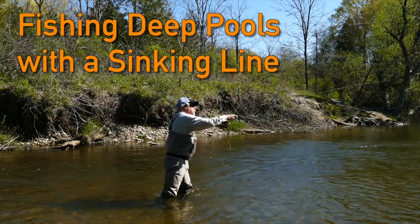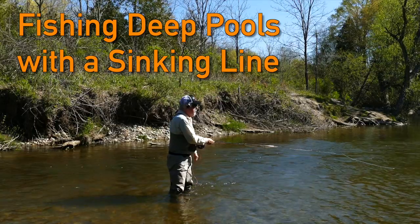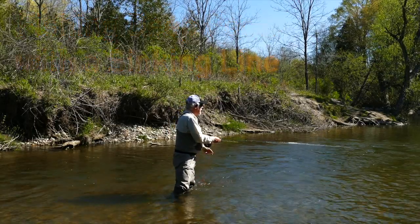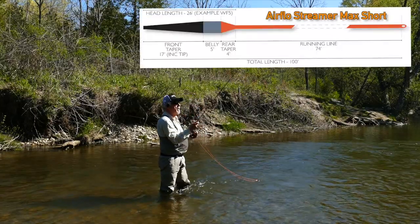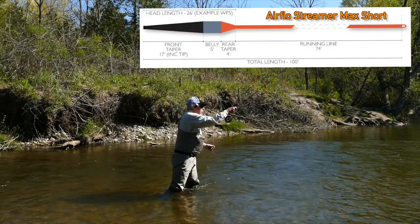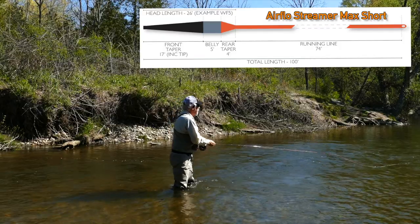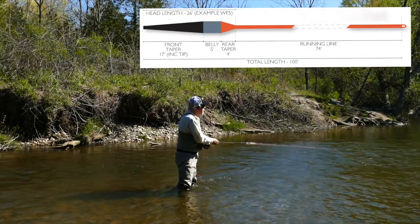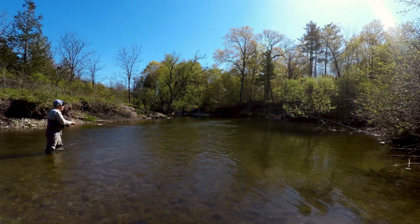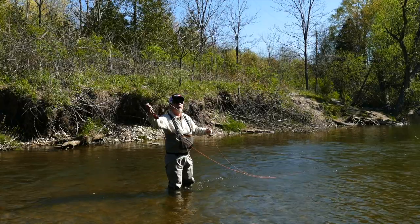I'm out at that elbow pool I described in my previous video. In order to fish this pool properly you need a full sinking line. I'm using the Airflow Streamer Max Short and I've got a heavily weighted fly on the end of it, which you have to handle really well. I'll feed a little bit of line in. I'm working the upstream end of the pool, so I'm using a heavily weighted fly that will dig down.